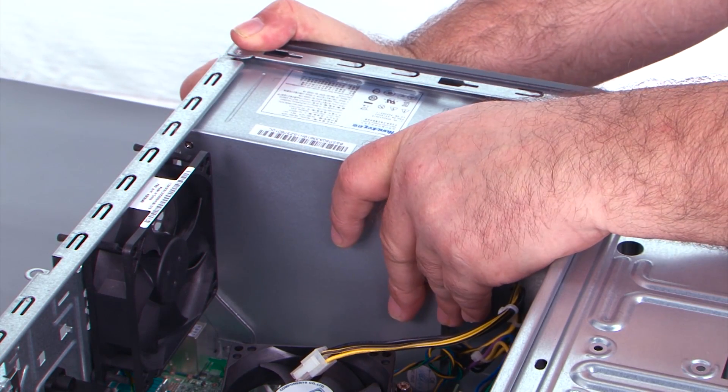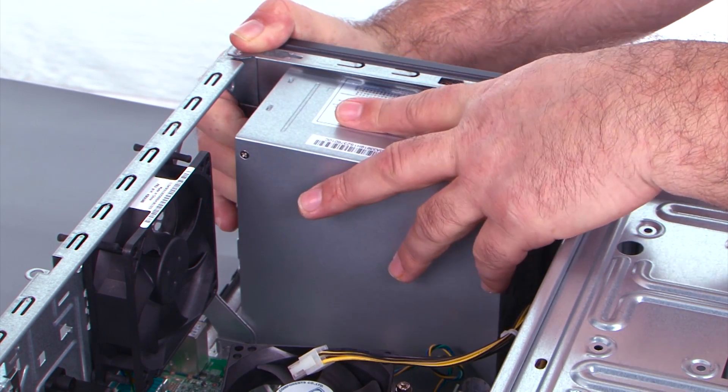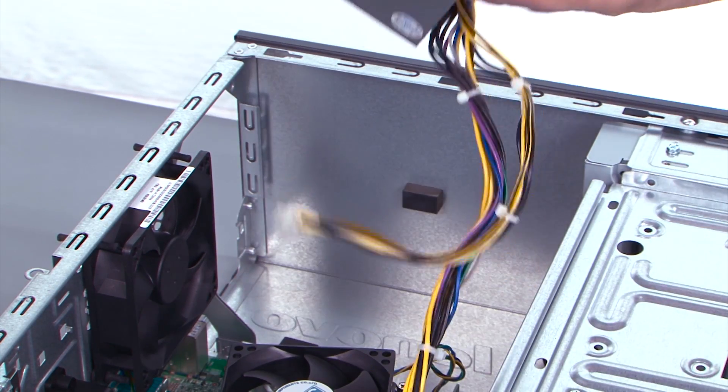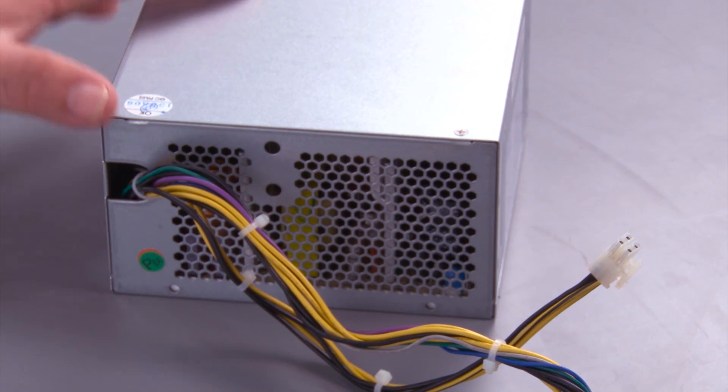Slide the power supply toward the inside of the system, tilt it, and pull it out. Here we have our replacement power supply.